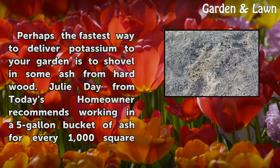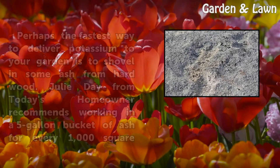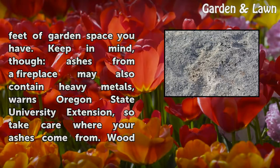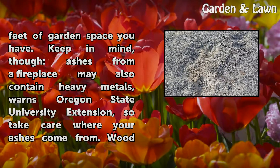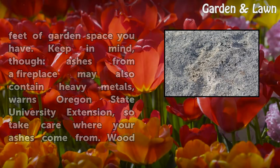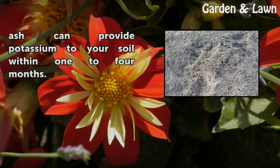Perhaps the fastest way to deliver potassium to your garden is to shovel in some ash from hardwood. Julie Day from Today's Homeowner recommends working in a five-gallon bucket of ash for every 1,000 square feet of garden space. Keep in mind that ashes from a fireplace may also contain heavy metals, warns Oregon State University Extension, so take care where your ashes come from. Wood ash can provide potassium to your soil within one to four months.